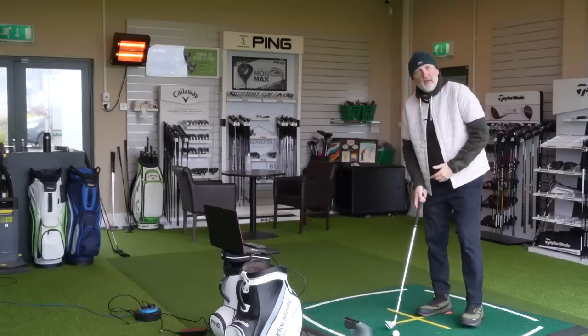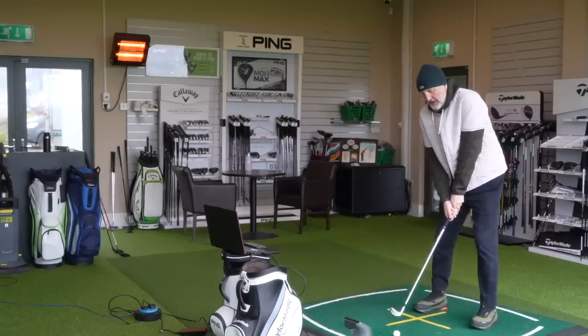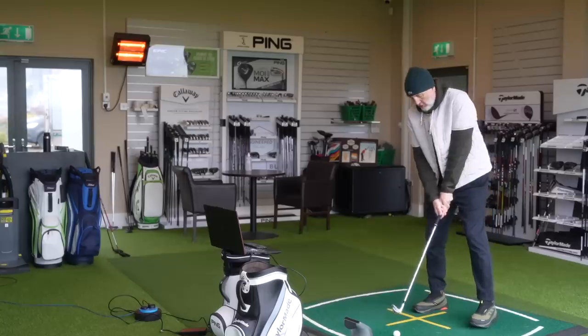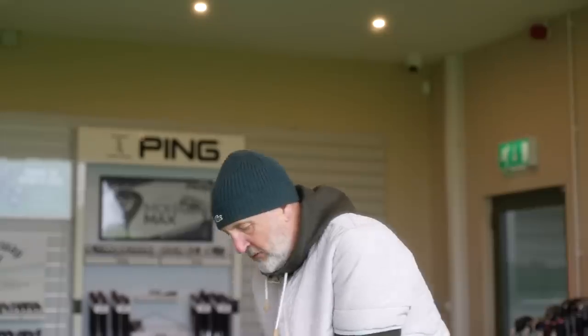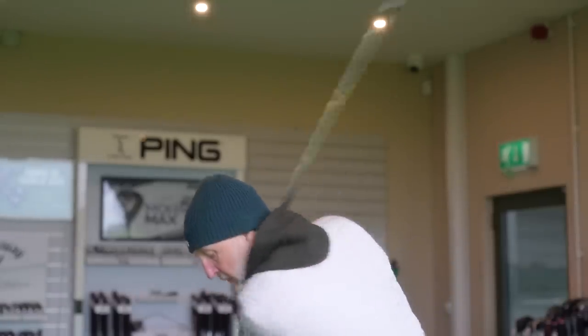Hollow-bodied irons with a forged face are not exactly new to the game, but they are becoming more and more popular. When I tried the first version of this club in 2021 I was super excited because it was a hollow-bodied iron very similar to others on the marketplace but with a slightly bigger profile, which meant high handicappers got access to a line of product that didn't currently exist.